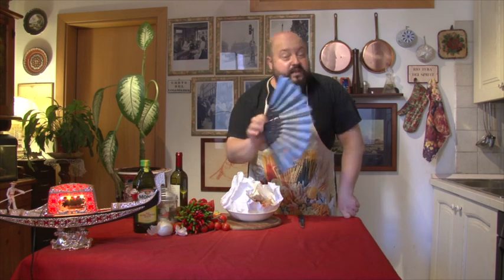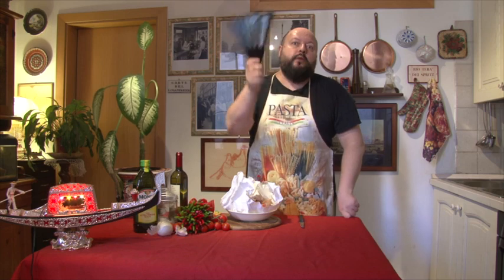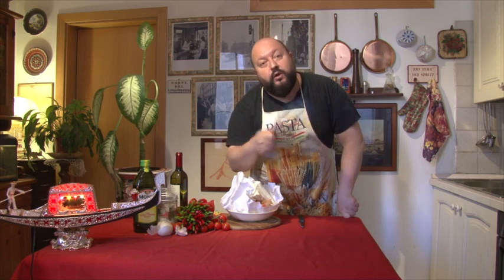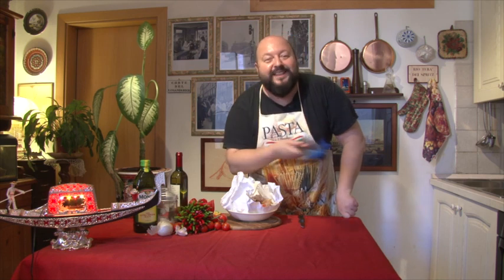Che caldana! Se è vero che dopo questo inverno aumenteremo dell'inverno e vorremmo l'estate, ma in questo momento vorrei tanto che arrivasse presto l'inverno. Comunque dai, andiamo avanti.